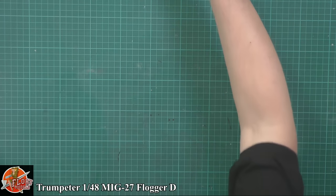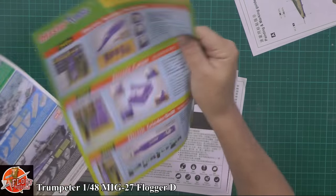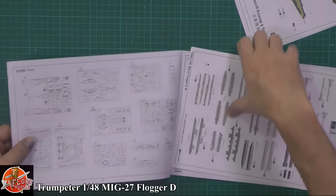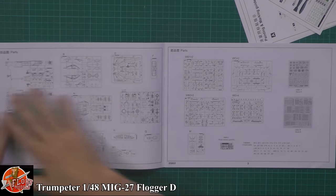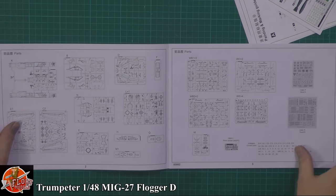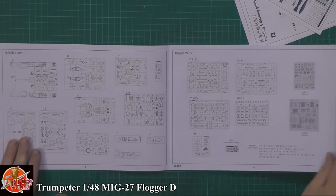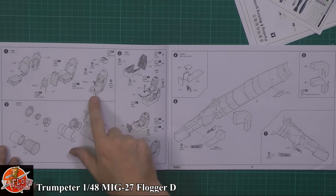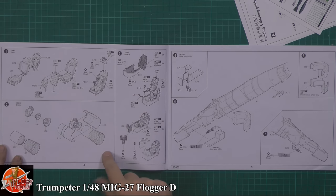Let's have a look at the instructions first. There's the usual blurb about upcoming releases and colour callouts. We've got the parts callouts, your trees, various bits and pieces, and lots of unused parts - as we know, this is a generic kit covering different versions. Straight into the cockpit, making up the seat, and then we've got the actual nozzle for the engine - you only get the back end, the afterburner ring and the nozzle itself.